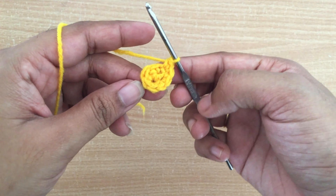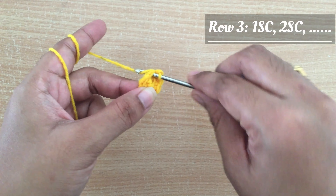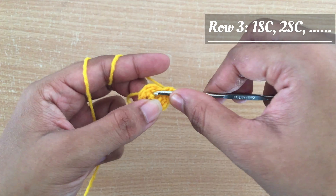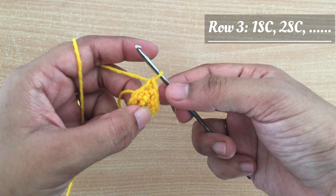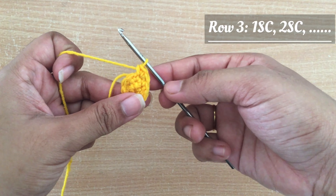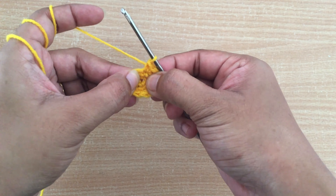At the end of row 2 you can see we have 8 stitches. Now I am going to start making row 3. For row 3 I am going to make one single crochet in the first stitch and then two single crochet in the second ring, following the same pattern for the rest of the row. Skipping to the end of row 3 — at the end of row 3 you can see 12 stitches here.